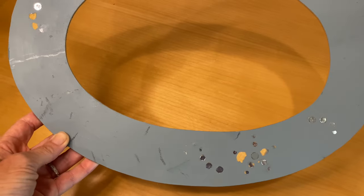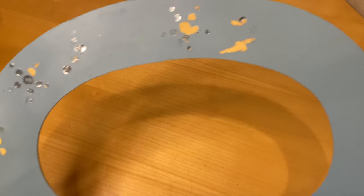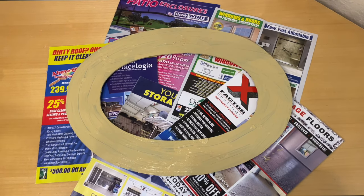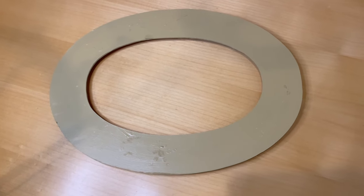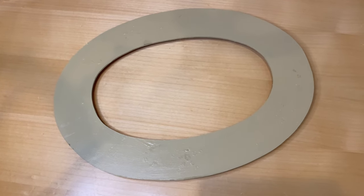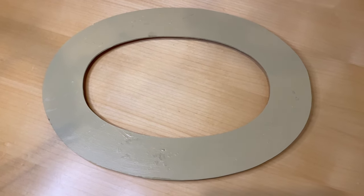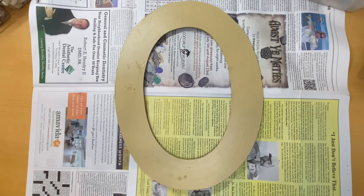I knew I wanted the frame to be level, so first I scraped off those sparklies and then I painted that blue color a more natural tan color to go behind the seashells. Once that was dry, I was ready to start the project. So let's jump over to craft Charmin and see how this project goes.